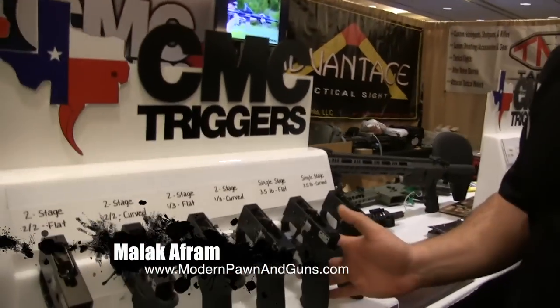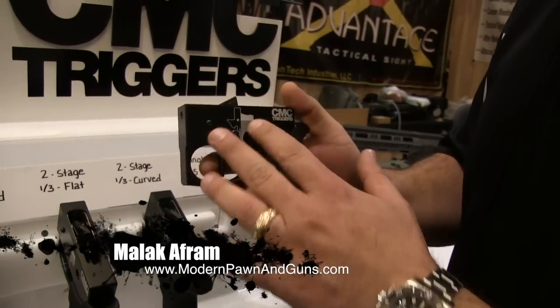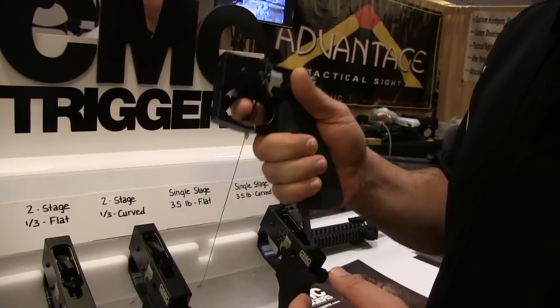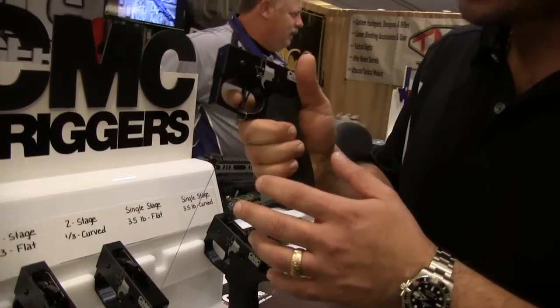Hey guys, we're over at the CMC booth. Most guys are familiar with this trigger right here. It's the flat front three and a half pound single stage from CMC. This is probably one of their most popular triggers, been out for a long time. One of the nicest, shortest, cleanest breaking triggers that you can get right now.